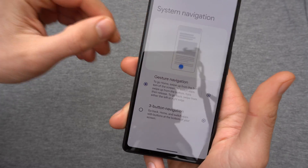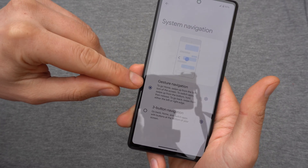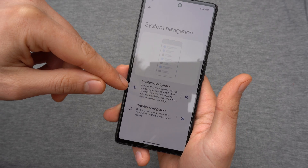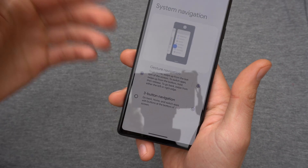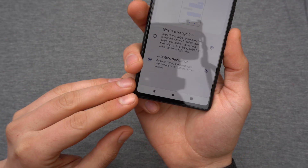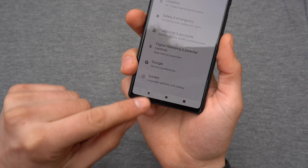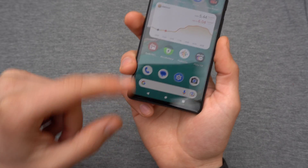Click on that and here you can do it. By default it is set on this very confusing gesture navigation. To set it back to the old style, simply select it and as you see, instantly we got those buttons here. You can easily go back now, open all the apps, go to the home screen.